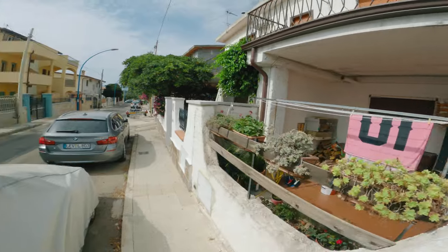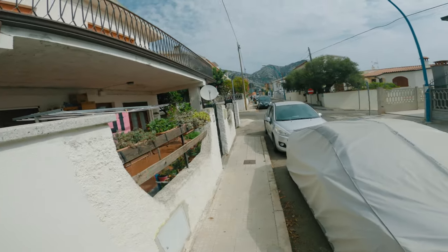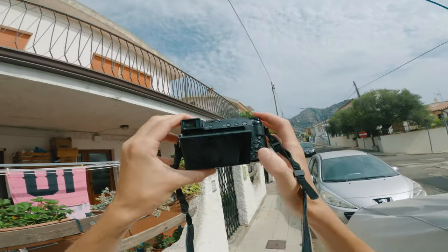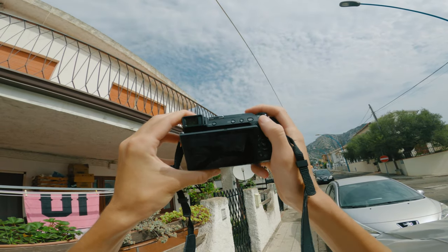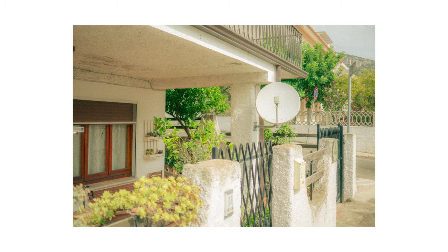I was walking along another road and came across this house front with a satellite dish that caught my eye. I tried to find a composition that includes the house but still keeps the satellite dish as the subject. This is what I got and I think it works. The photograph is quite busy with so many little details one can pick out, but nevertheless I find it not to be messy. It's busy but not in a bad way. I think the satellite dish stands out enough to be the point of focus, but the subject here is the scene and all its details as a whole.